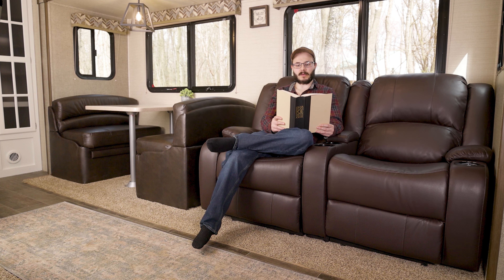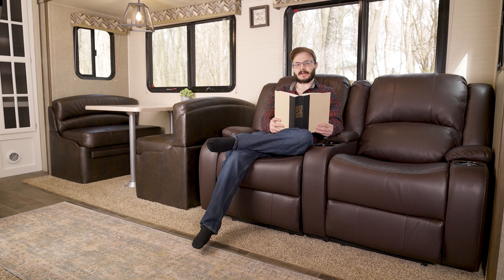This recliner comes with a 3-year limited warranty on the structural components, springs, and mechanisms, while the material comes with a 5-year limited warranty on Ultrafabrics Brisa leather and thread, so your investment in this recliner is very well protected.